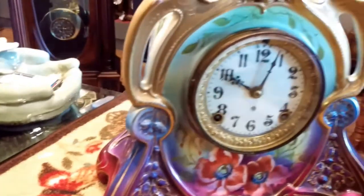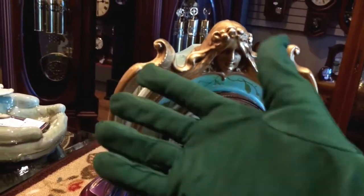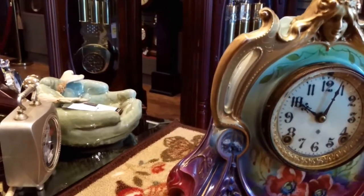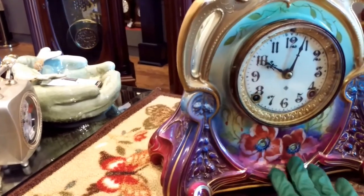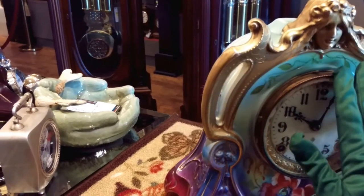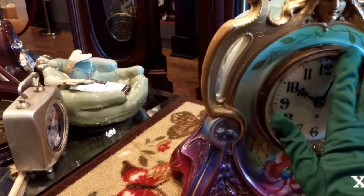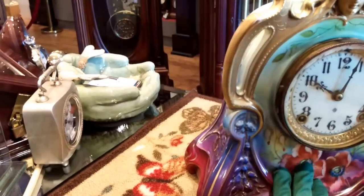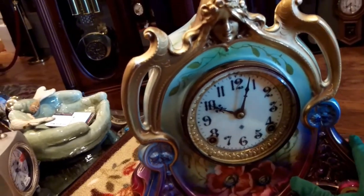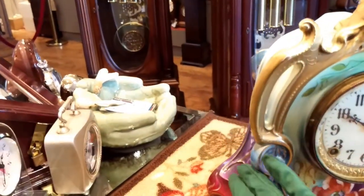One last thing to point out: when handling any type of antiques, you want to wear gloves. I have a glove on because you want to make sure that anything hand-painted or delicate doesn't get any of your natural oils or debris onto the clock. This way I can show the clock to you, touch the glass, touch the hand-painted flowers, and show you the beautiful lines of this timepiece without compromising its value or beauty.